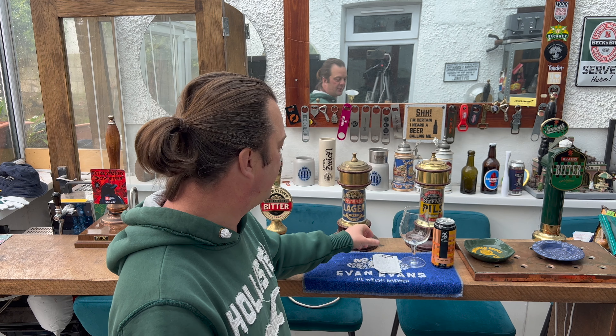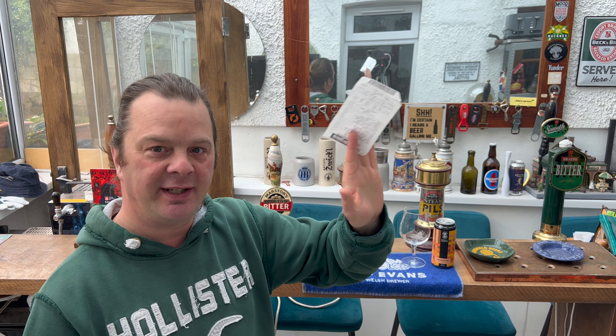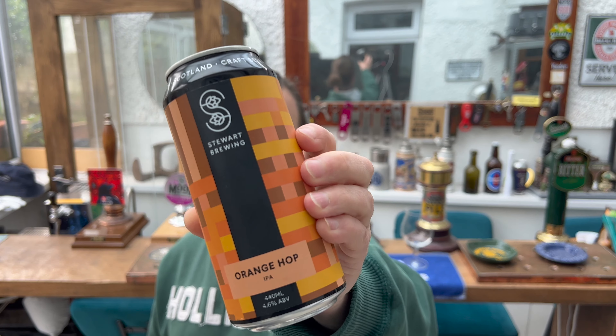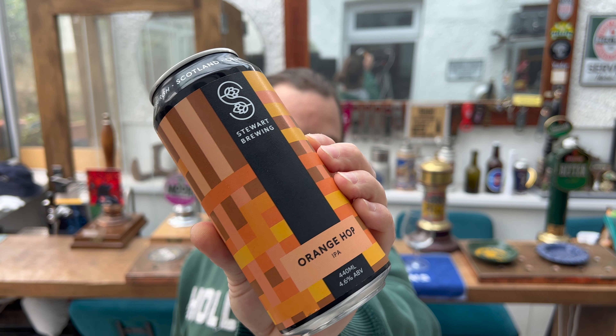It's beer o'clock on Real Ale Craft Beer. Today we've got a beer I picked up in Home Bargains — it cost me £1.69, got the receipt. It's a can of Stewart Brewing Company's Orange Hop IPA, a 440 millilitre can coming in at 4.6% ABV.